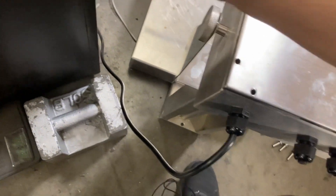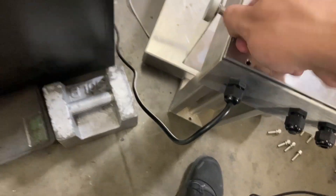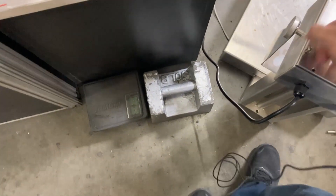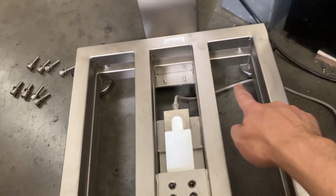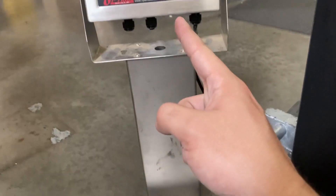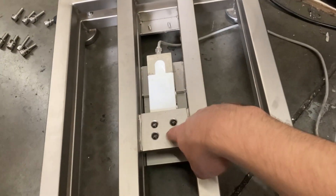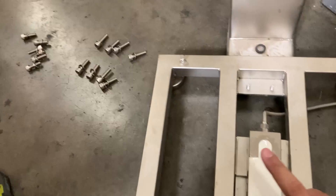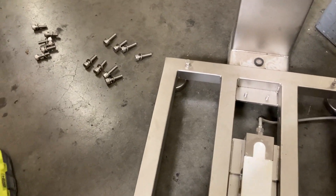On this particular model, the load cell is completely bad — most likely damaged wiring. No matter what, the whole thing has to come out and be replaced with a new one. Remove these four screws and the top plate to gain access to your load cell.